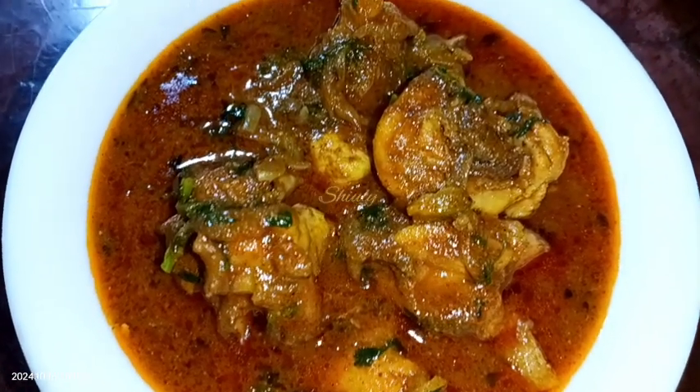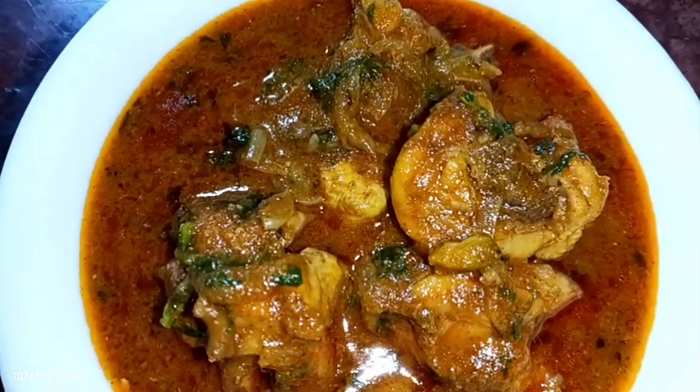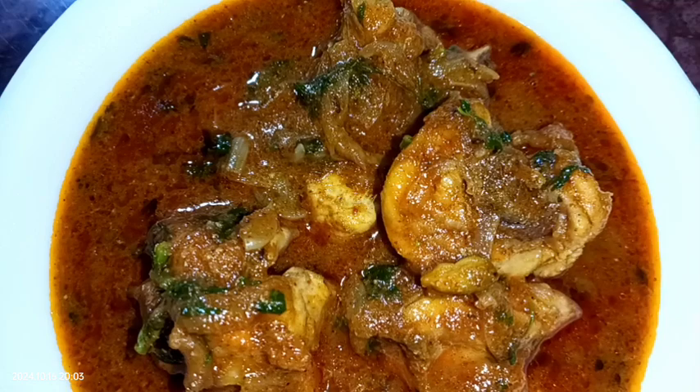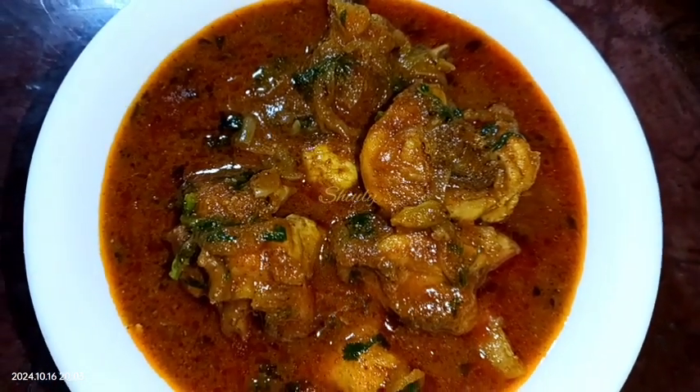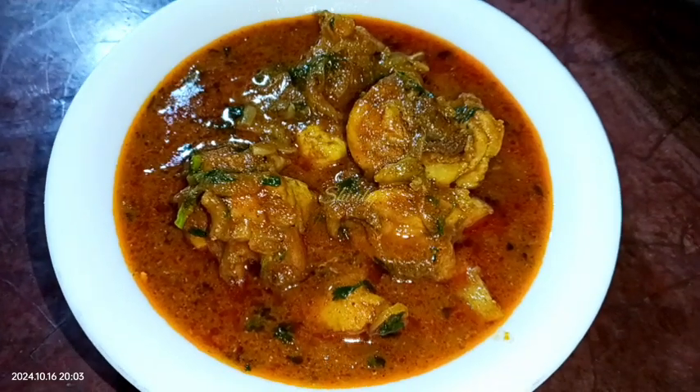Hello guys, here is Shiuli and you are welcome to my kitchen. Today I'm going to show you a shortcut recipe of yummy chicken curry. It's a very simple process but no compromise with taste — it's super tasty and delicious.